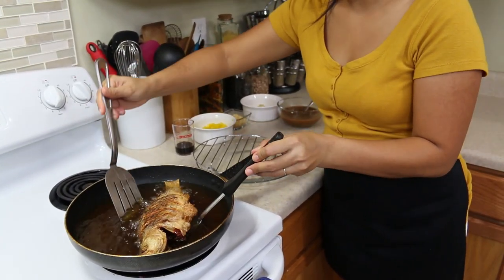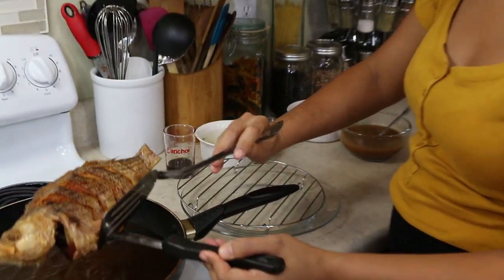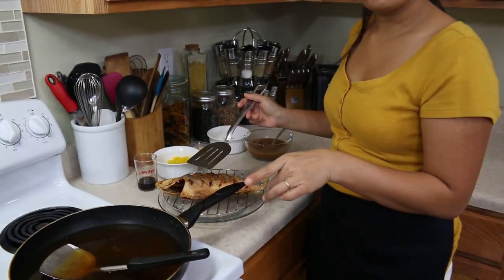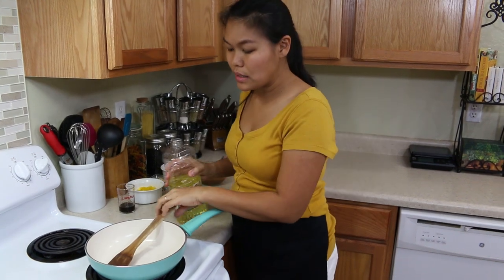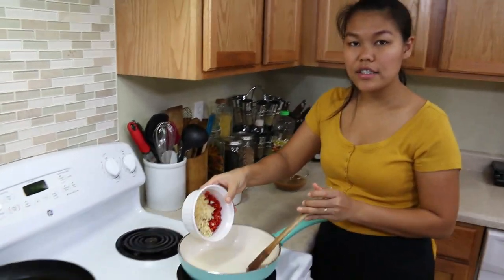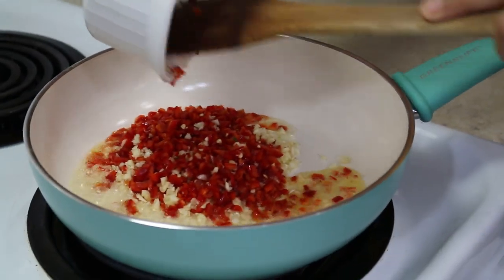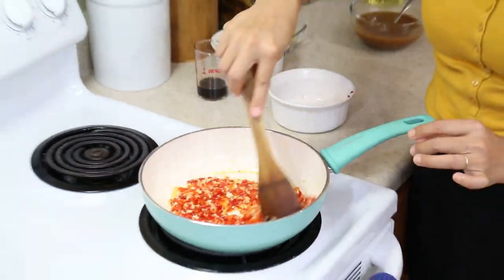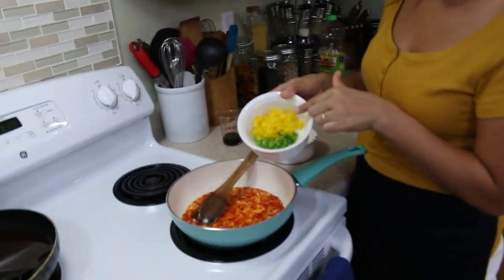Now it's done. Let's check — yes! I'm gonna set the fish on the side and let it cool down a little bit. Now I'm gonna start making the sauce. Putting a little bit of cooking oil. Now the oil is hot enough, I'm gonna put the garlic and chili in. I'm gonna fry them until the garlic turns golden brown and all the chili is cooked and gives a very good smell. It took about 3 minutes for all the chili and garlic to be done. Next, I'm gonna add our cilantro stem and the yellow pepper.